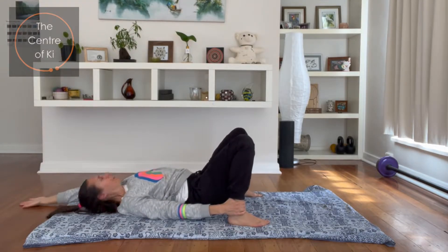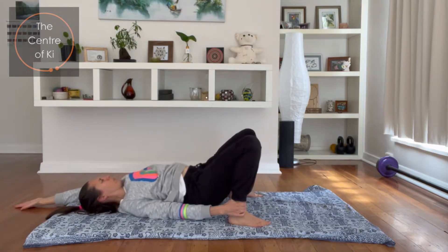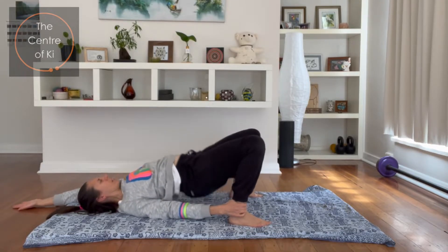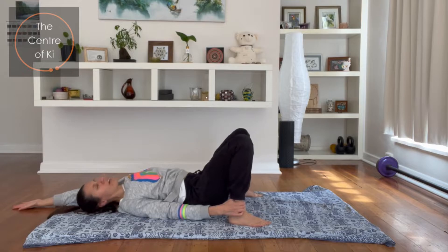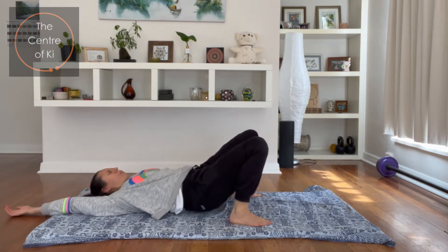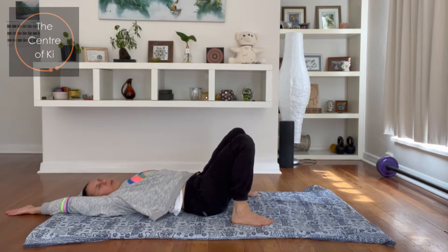Let's do eight faster: one and back, two, three — in through the nose, out through the mouth — five, six, seven, and eight. Beautiful. Gently down. So swap the arms back. If you can't keep up, just do every second one until you get enough strength to be able to keep going.